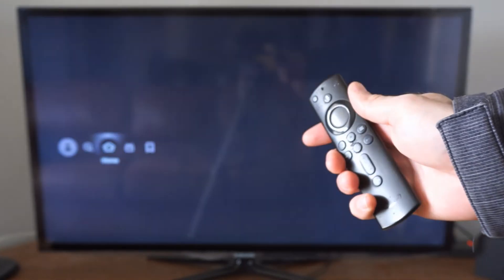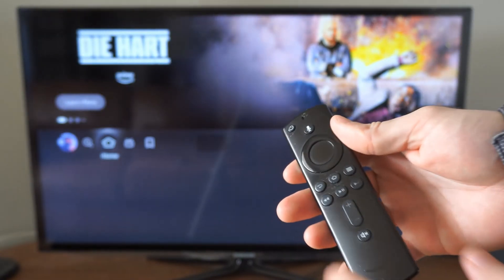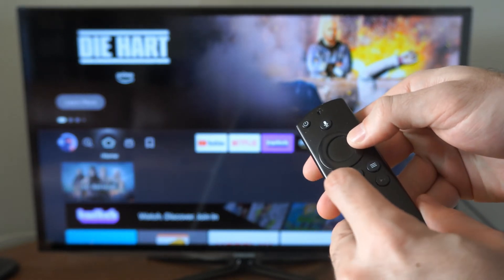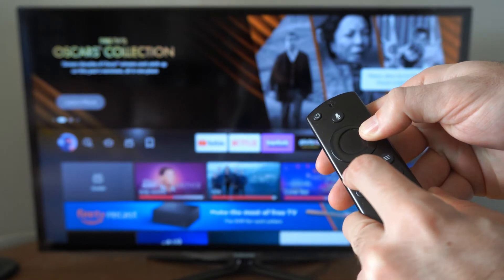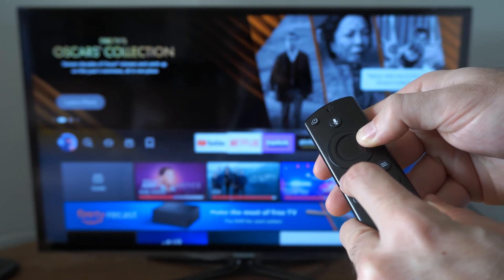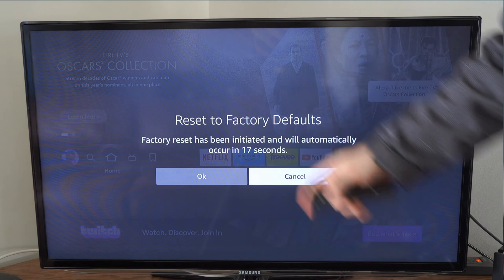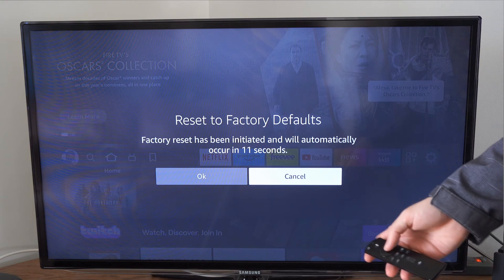If the first three options didn't work, try factory resetting your Fire Stick by holding down the back button and the right button at the same time. Hold these two buttons down for about 10 seconds — it may scroll in the background, which is fine. On your screen you'll see it says 'factory reset Amazon Fire Stick.' A message will pop up saying factory reset has been initiated and will automatically occur in about 15 to 60 seconds.